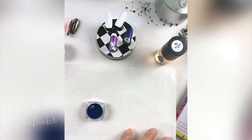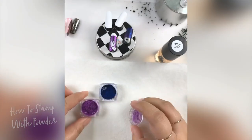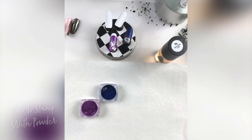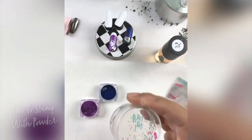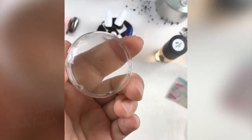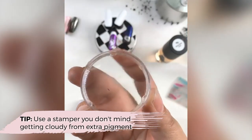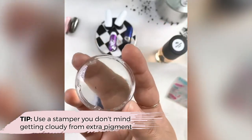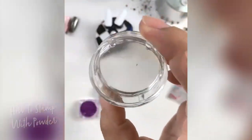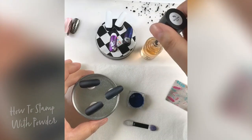I'm putting a paper towel down because I don't want to clean my mat after — being creative gets a little messy. This technique uses your stamper. One thing to note when using powders on your stamper: over time there is a chance of cloudiness on your stamper, so use one you don't mind getting a little worn. It's not instant — this stamper is still very clear after many uses — but over time it will happen.